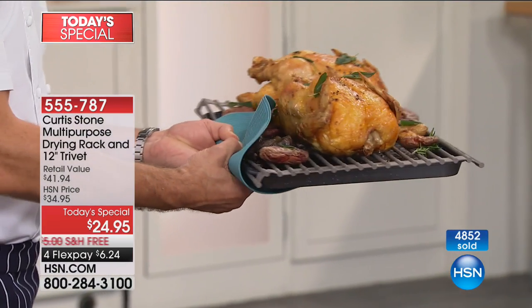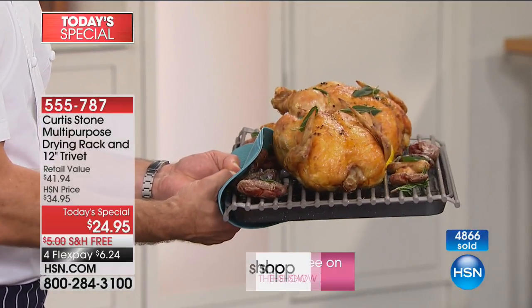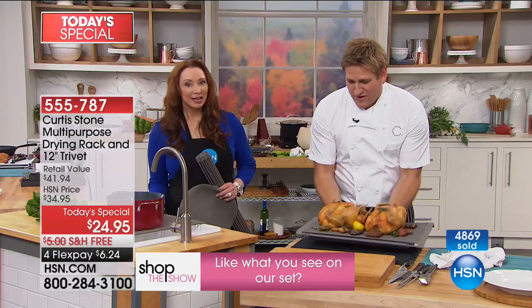Look — there it goes. That's straight out of the oven, and that will not burn me. It goes up to 500 degrees.